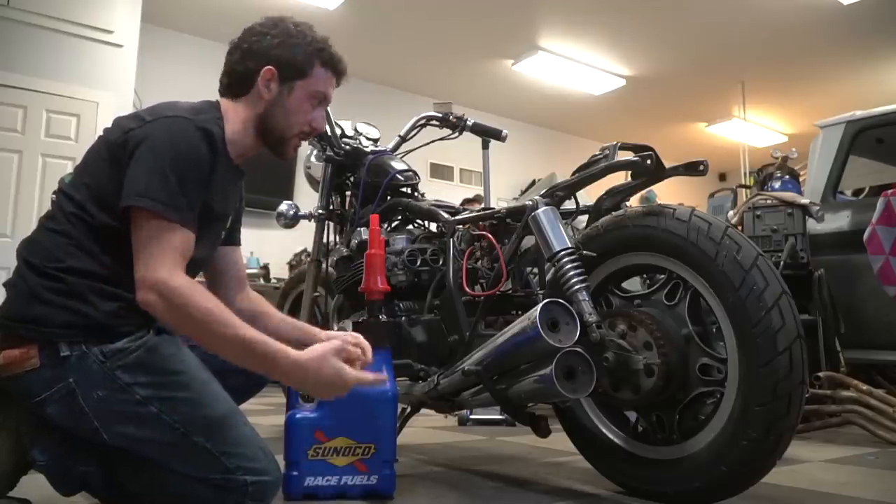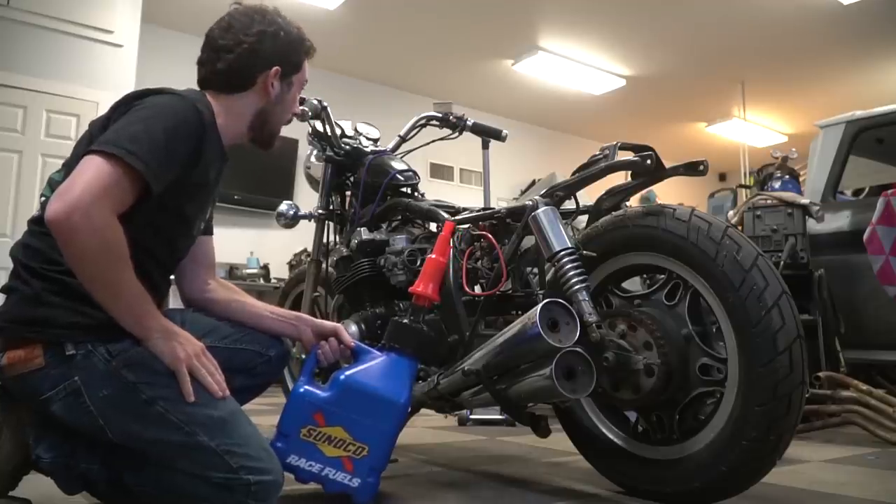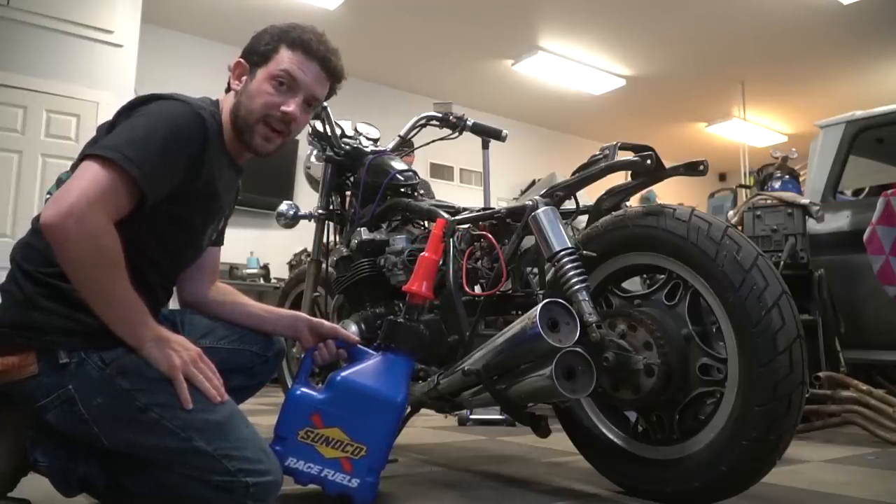We went out and bought a battery, filled it up, it's charged up. Ike's going to go ahead and install it, and I'm going to throw in some 95 octane Optima and we're going to see if this thing's going to fire up.